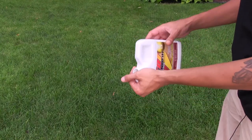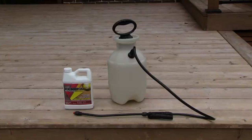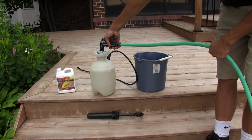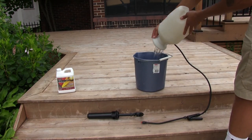The brightener is a crystallized solution that dissolves in water. We recommend using a poly sprayer in order to get proper coverage. Now we're ready to mix the water with our Pro-Tec Brightener. You will need to mix two cups of brightening solution into one gallon of water.